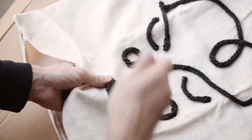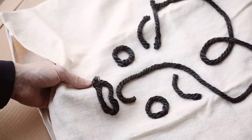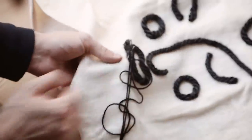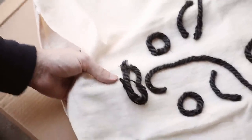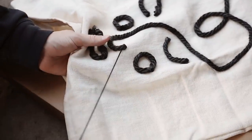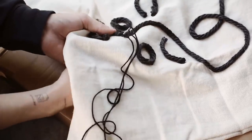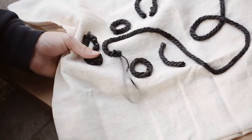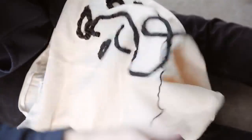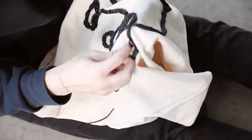I grabbed a thinner yarn in a similar color, and from the back side of the pillow I'm sewing up one side of the glued-down yarn and then down the other side, doing this about every inch — not pulling it tight, just reinforcing what's glued down so nothing moves. This gives a great high-quality finish. You could stitch around the entire thing for a fully puffy embroidered look, but I just did it about every inch to an inch and a half to make sure the original piece was held down. That finishes off the pillow!